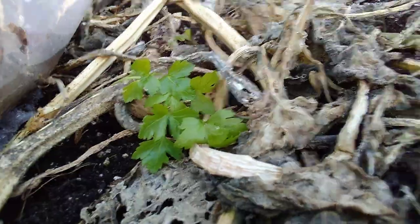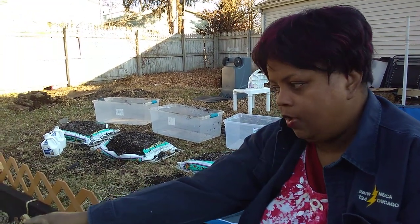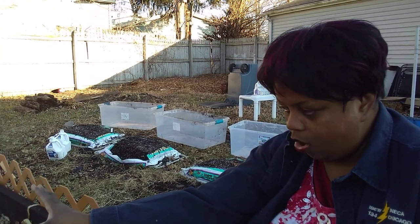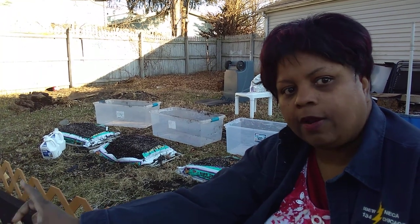It's not looking perfect, but we do know that broccoli, cabbage, and kale will survive here in Zone 5B Chicago. I'm going to get that little Florida broccoli — it's not a true crown at all — but I'm going to get it and we're going to eat it, just so we can be encouraged to keep growing in the winter.